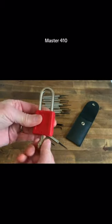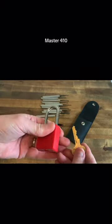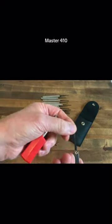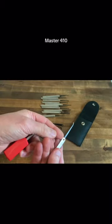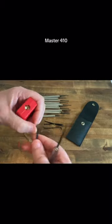I'm going to pick open a Master 410 but I'm going to use a pick I haven't modified. That's the bit in on the key for this one, and it's this hook here. It looks a little bit worn because I've used it, but I haven't even rubbed it down or anything - that's exactly how it came out of the kit.